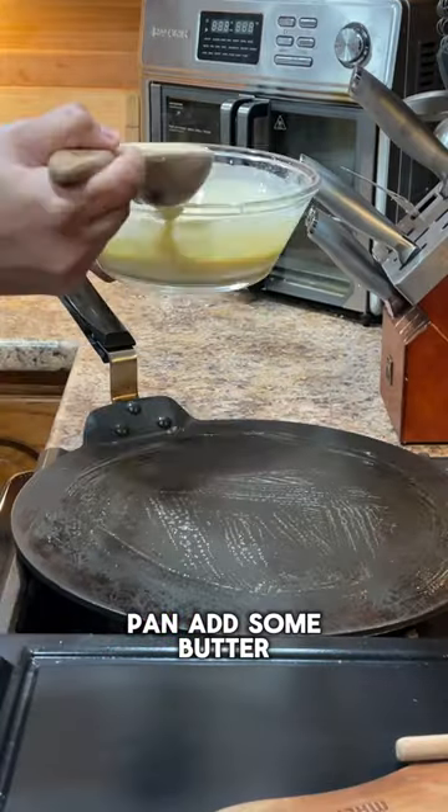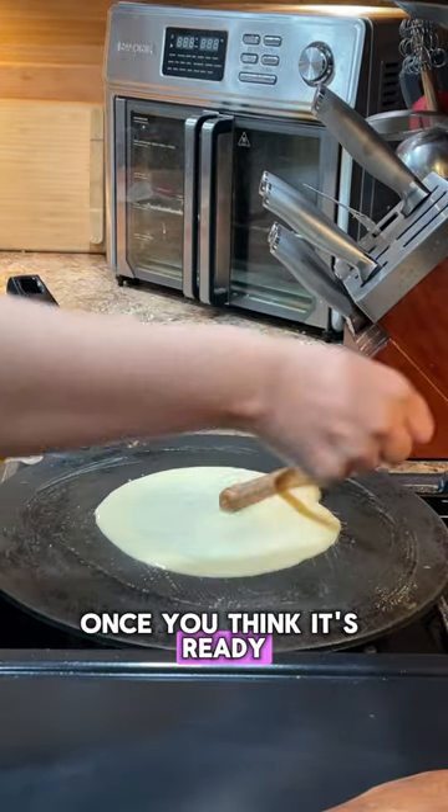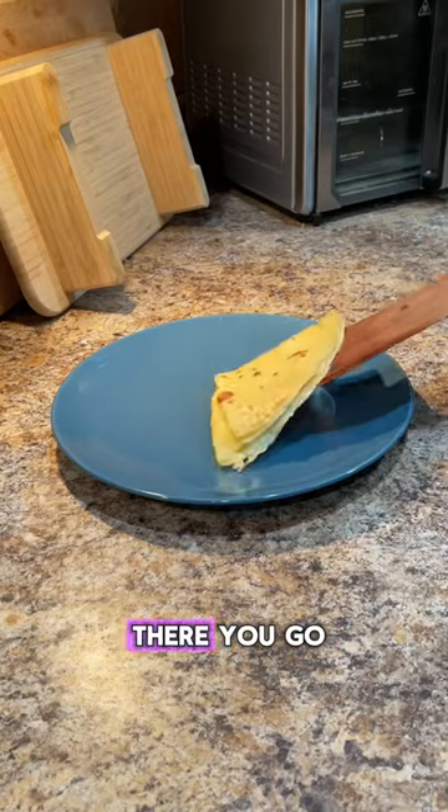Then heat up a pan, add some butter, the batter and flip it over once you think it's ready. For a topping, I like to add a little bit of sugar, flip it over and there you go.